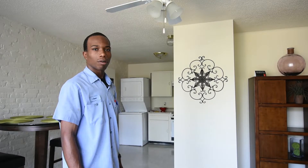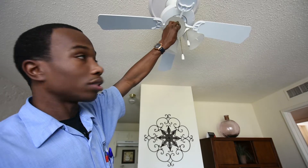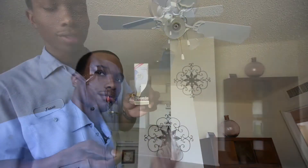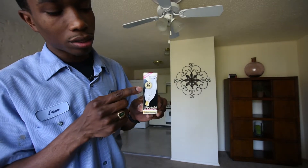Before changing your light bulb, turn your switch off. To remove your light bulb, turn it to the left, twist it out, and remove it. Before changing your light bulb, please make sure that the light bulb wattage is no more than 60.